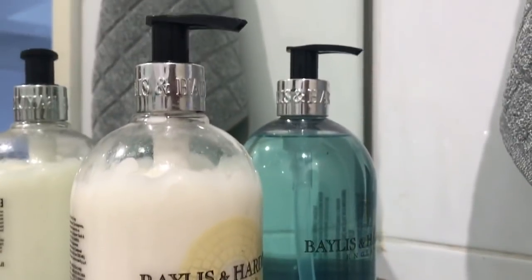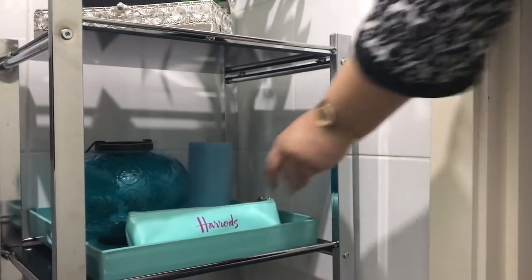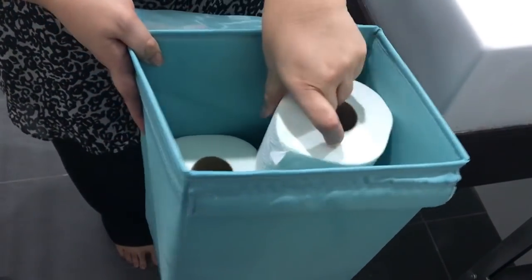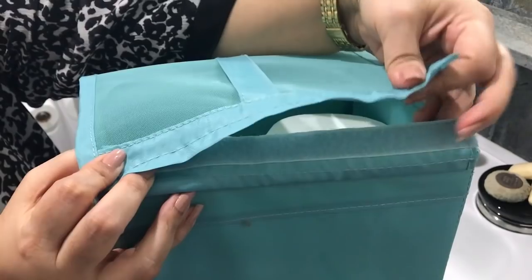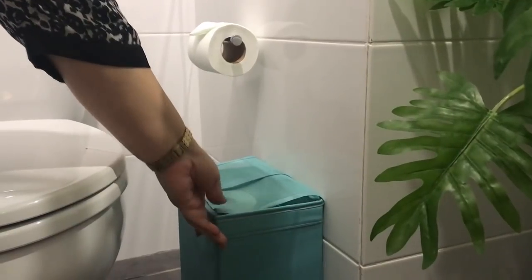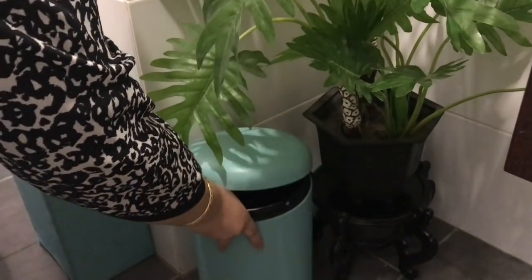Now on to the accent colors — to add some interest, I have used pops of teal in this room. I have also repurposed a shoe organizer from IKEA in the same teal color to store some extra loo rolls. It is easily accessible for guests under here. I also have a foot pedal bin to match.